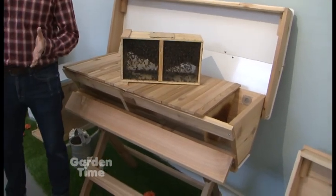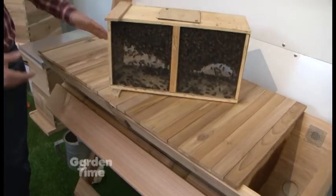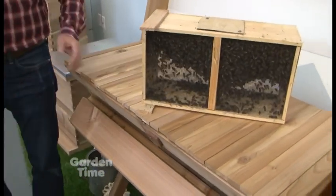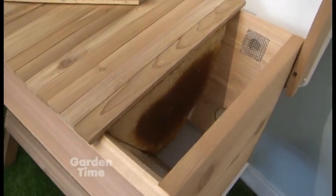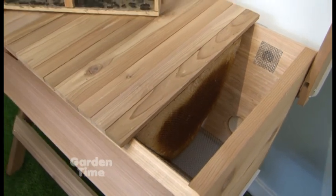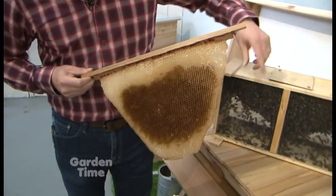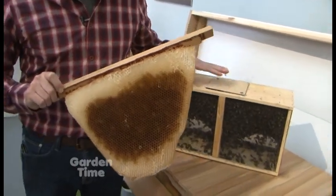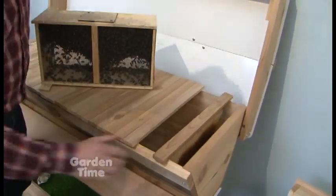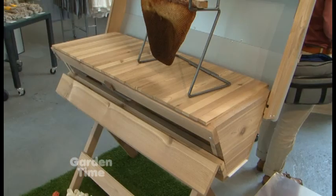We're standing next to a top bar hive — specifically a Kenyan top bar hive, based on where this exact design was invented. It was designed by a researcher in Kenya who wanted a hive inexpensive to build from local materials without fancy equipment. It's basically a trough with sloped sides coming down toward the bottom, and the bees build their own combs from these bars. You dump in 10,000 bees and they start building combs. You don't need a lot of extra equipment or tools, and you don't have to lift heavy boxes — the heaviest thing is one comb at five to seven pounds.